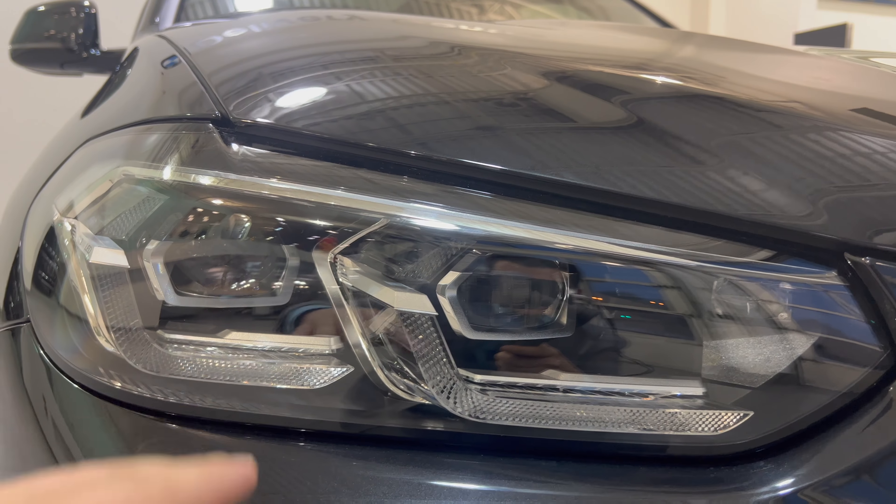With the 30i model you are getting the two-liter turbocharged engine pushing 255 horsepower with 290 pound-feet of torque. Nothing better than a black exterior SUV with the M Sport package.